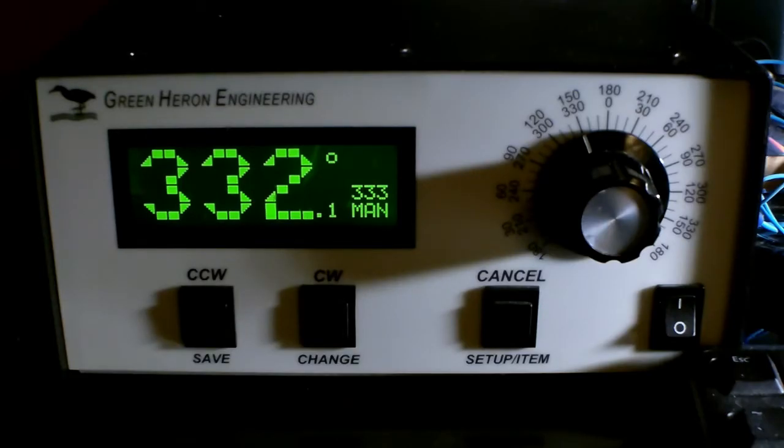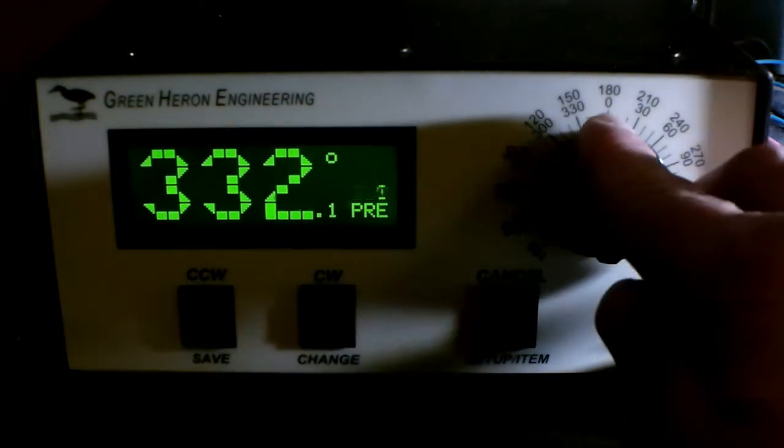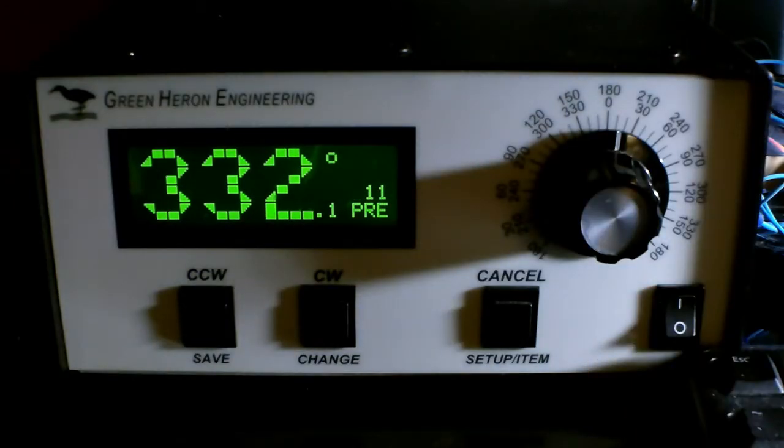Hi everybody, this is Bill K4FX, and I wanted to have a look today at my RT21 rotor controller from Green Heron Engineering. The RT21 is a very nice unit — I've had this one for a little over a year. I really love the point-and-shoot capability: just turn the dial to the heading you want and the rotor goes where you put it.